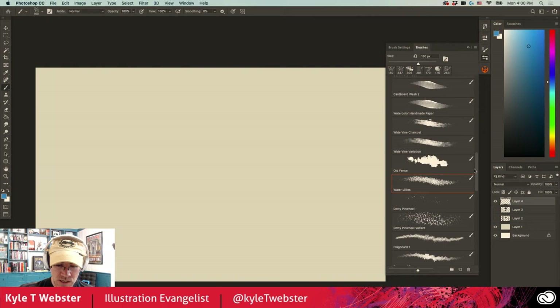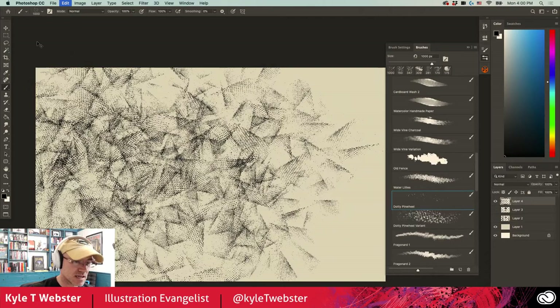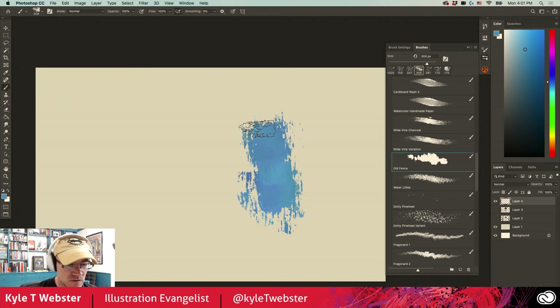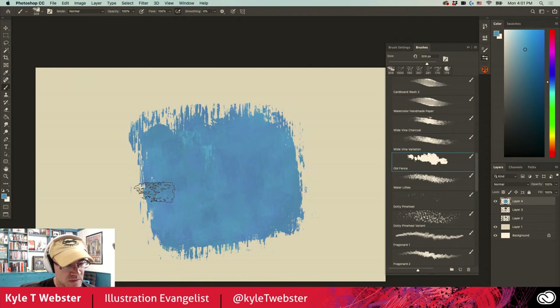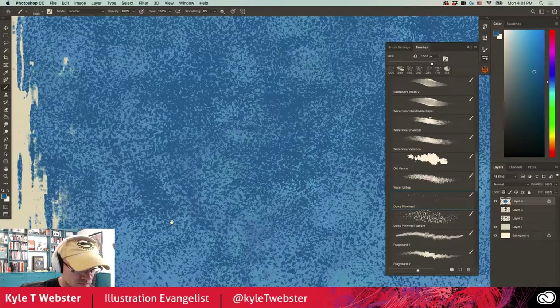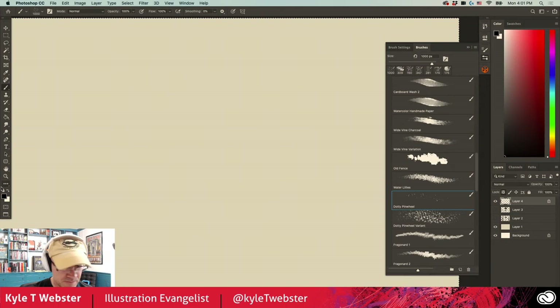Dotty Pinwheel is a strange one — I don't know where I came up with it, but that's what it does. It's interesting for adding texture to an area where you've painted some solid color. For example, take the Old Fence and paint an area, then lock the transparency of this layer, grab the Dotty Pinwheel, apply a slightly darker color, and just come over here and add that — boom, check it out. That's what you get.